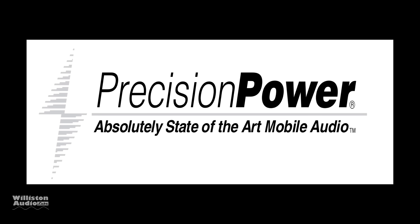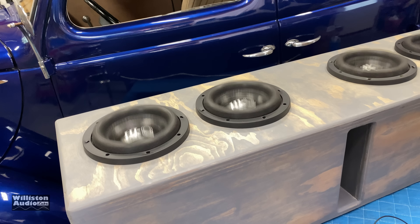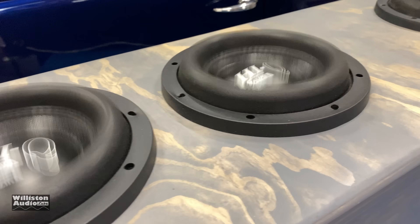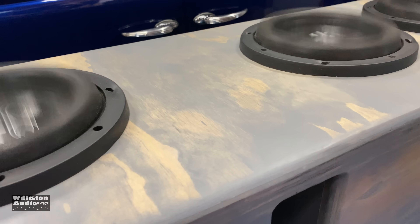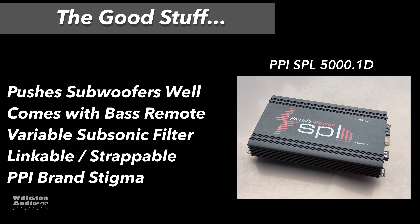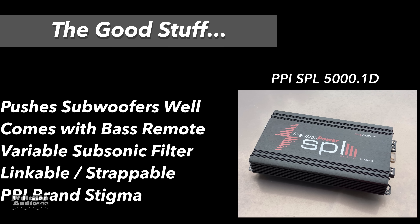Again, Precision Power — absolutely state-of-the-art mobile audio. You big dummy. All right, now we got that out of the way, let's see if it bumps. Let's get it hooked up to the Savard Hi-Q 8s and find out how it does. Good stuff: pushes subwoofers well, comes with a bass remote, has a variable subsonic filter, linkable and strappable, can hook multiple amps up to the same speakers, and there's the PPI brand prestige — you're a boss if you get a PPI.